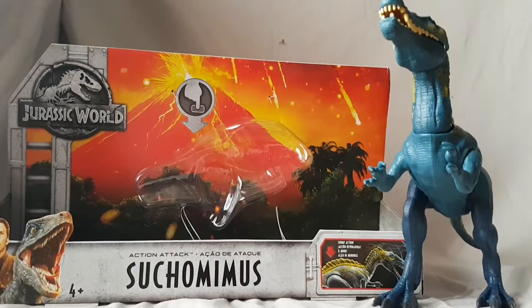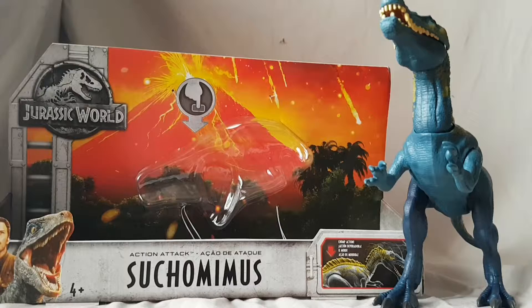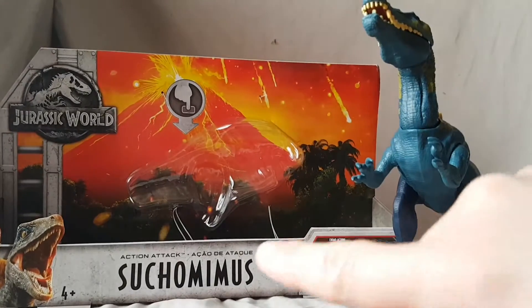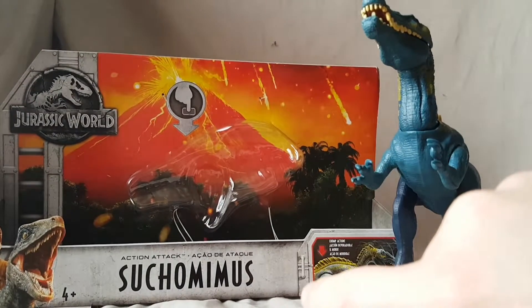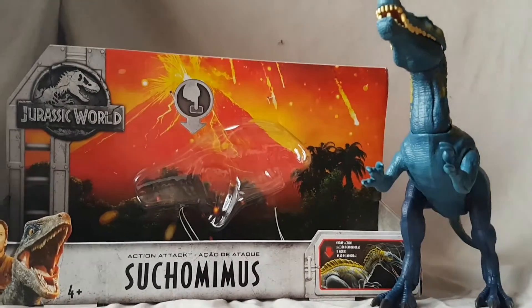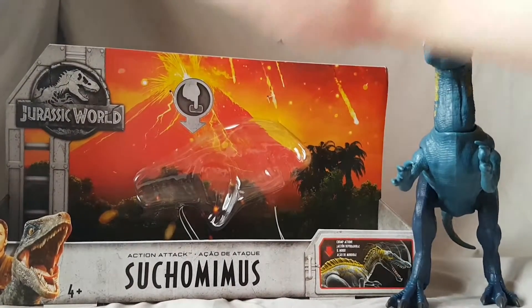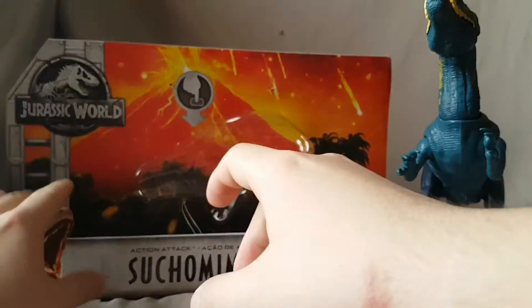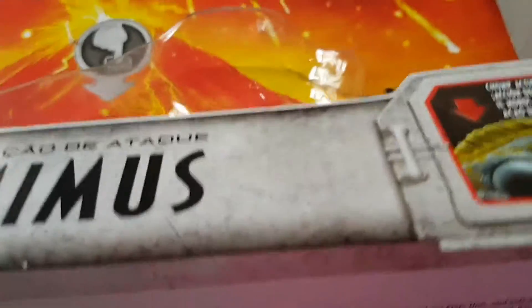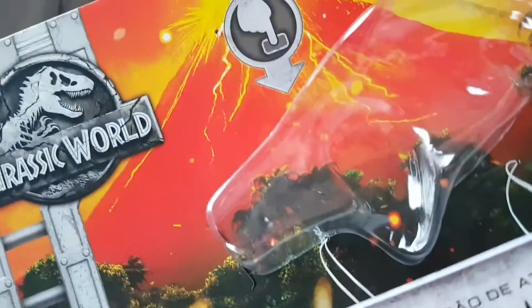What is going on everybody, Matitude22 here, today bringing you guys another video. Today we have the Jurassic World Sumo-minus — I don't know how to pronounce some of these names. Really quick on packaging: nothing new, we've seen this with every figure in the line. It's just basically a box with exploding volcanoes in the background.